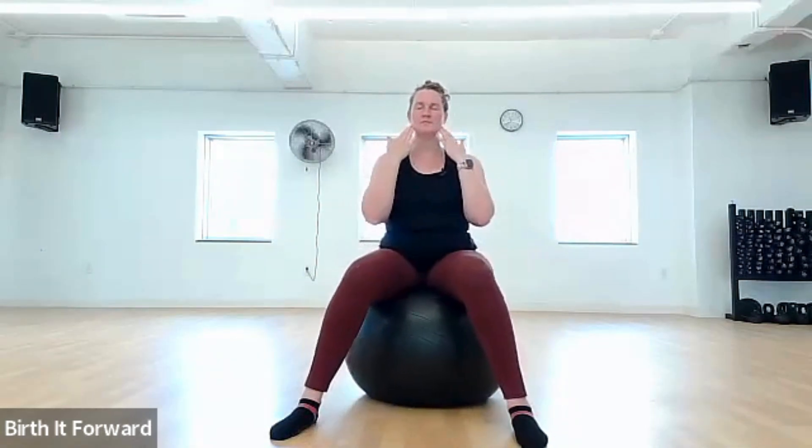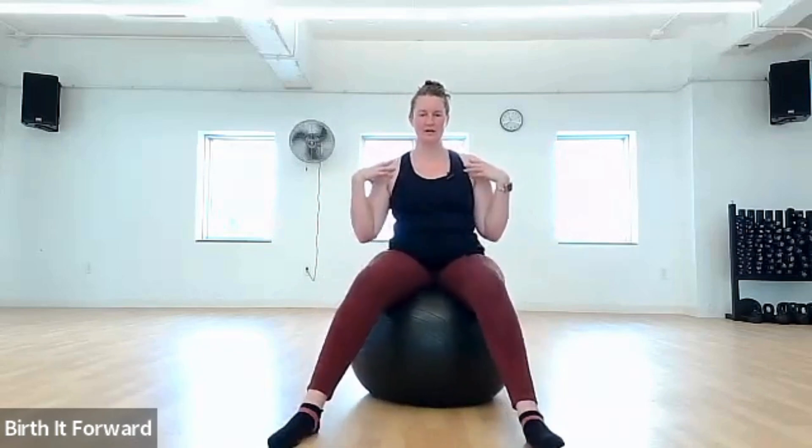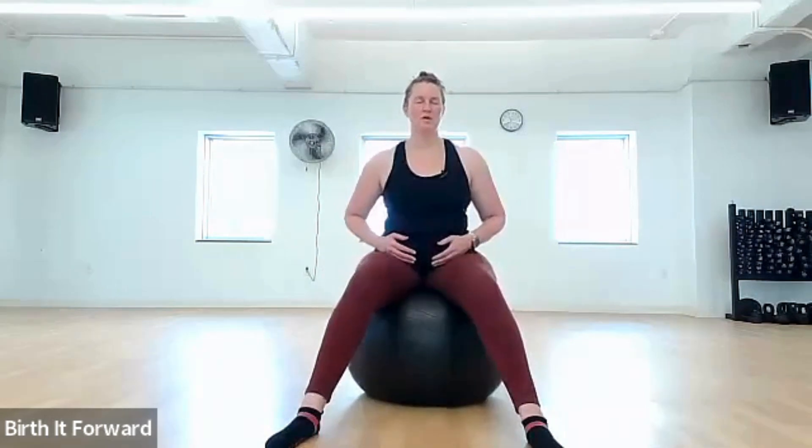Breathing in through the nose, dropping the jaw, opening the throat, allowing your shoulders to drop and relax. If you want, you can go forward and backwards again, focusing that movement in the pelvis, tipping forward and backwards. Keeping your breath going. Go at a speed that is comfortable for you — whatever is safe and comfortable, whatever helps you be confident in your birth and this process.